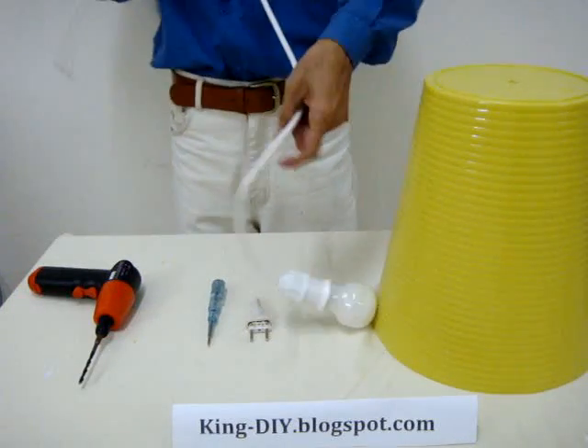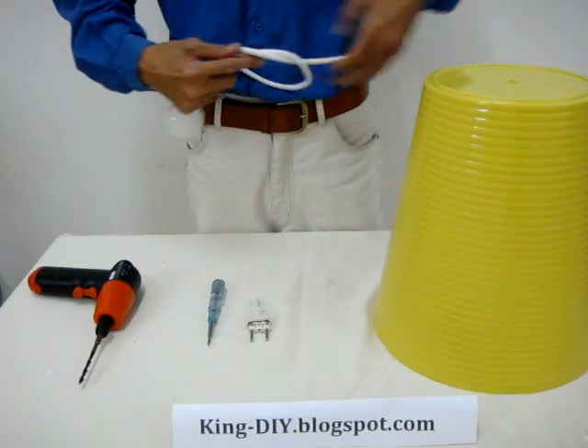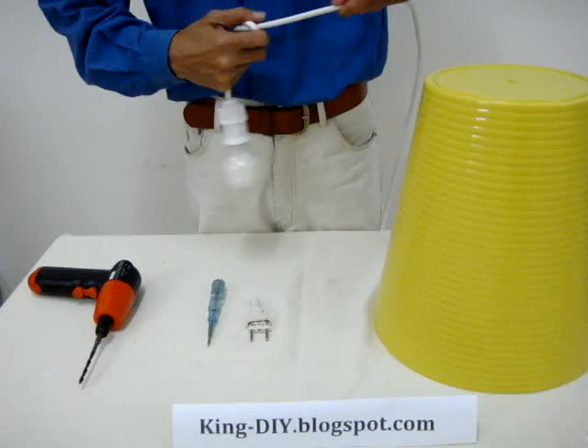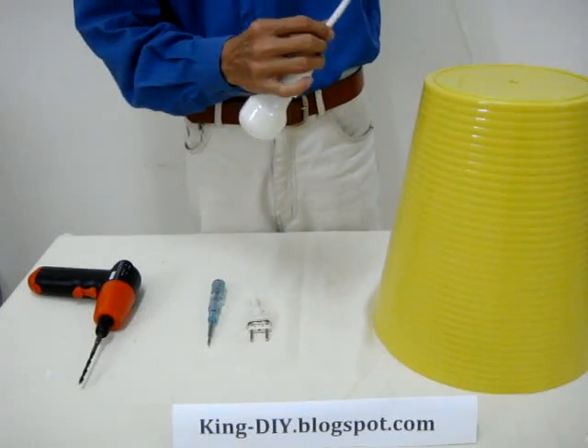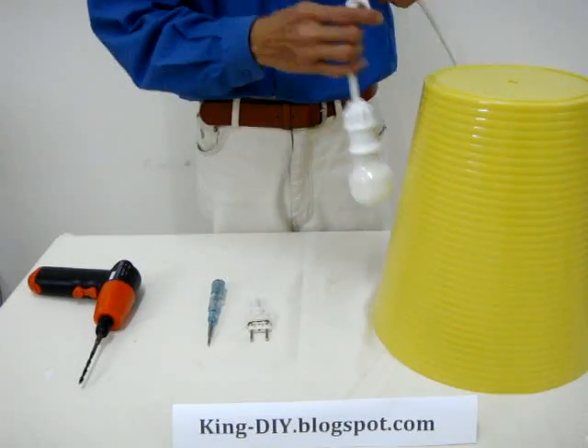Now I'm going to tie a little knot around here, about 4 inches away from the lamp holder. That way the lamp will stay in the middle of the lampshade.